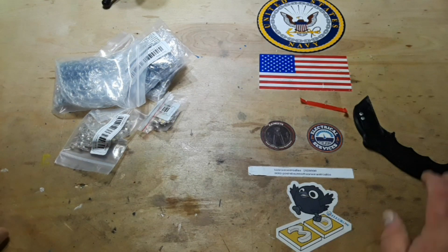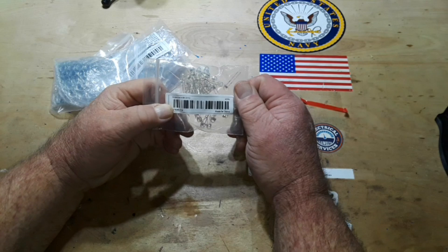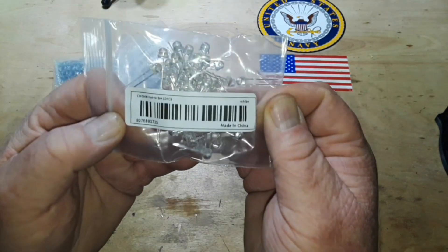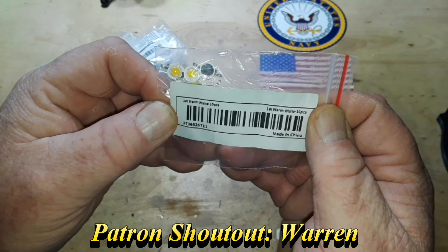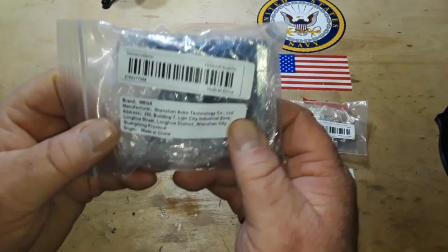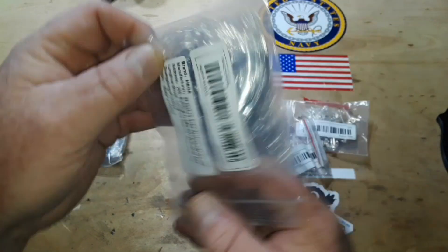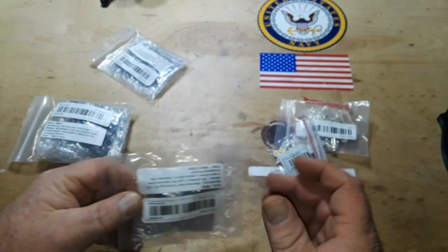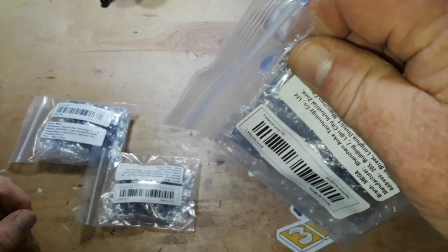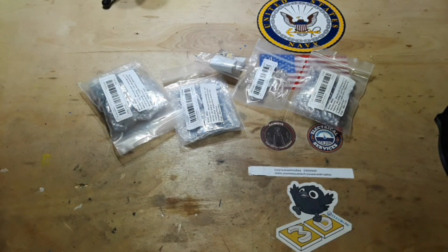So here is my latest Temu order. These are straw hat white LEDs, these are one-watt warm white LEDs, this is a TDA2030A amplifier, this is a PAM8403 amplifier, and that's another one of the PAM amplifiers. That's my electronic goodies from Temu — just kidding, of course let's have a look at some of these LEDs and see if they're any good.